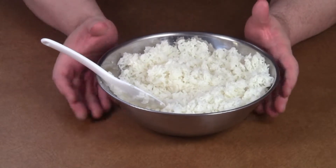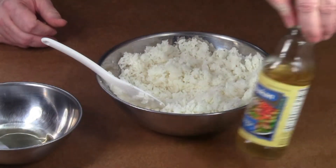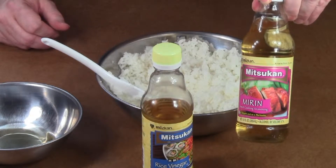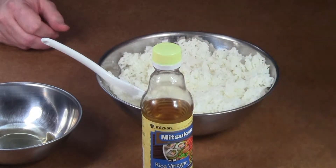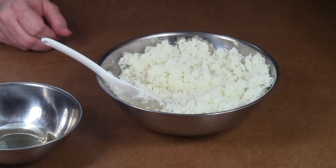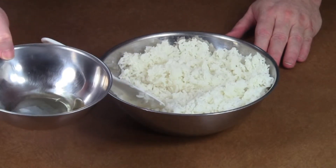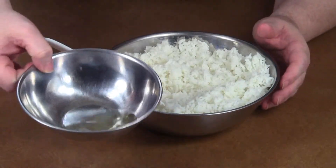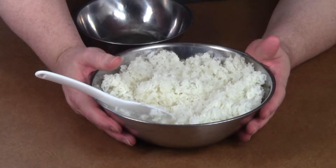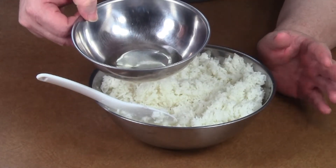This is a mixture of some Japanese rice vinegar and some Japanese mirin, which is a sweet cooking wine. It's about five parts of vinegar to one part of the sweet wine — so about an eighth of a cup of vinegar roughly and maybe about a teaspoon of the sweet cooking wine. The rice is almost room temperature, and I'm going to add this mixture to it and try to get it evenly coated and distributed throughout the rice.